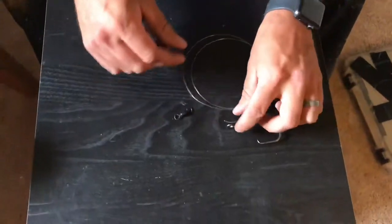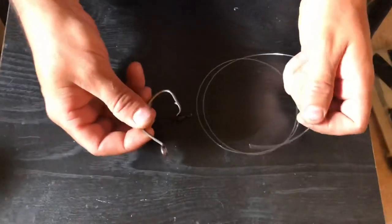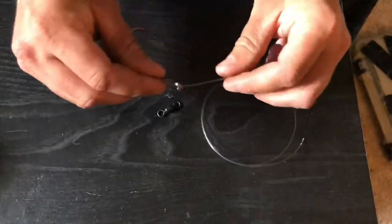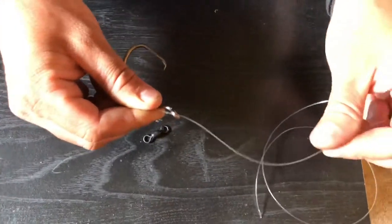We've got a basic barrel swivel. First knot we're going to do is our snail knot on our hook. You want to make sure when you do this you go in the front and out the back — if your line is not coming through like that, you will not hook the fish, or if you do it'll be a foul hook.